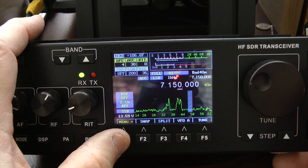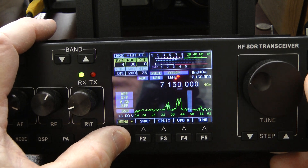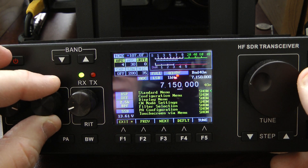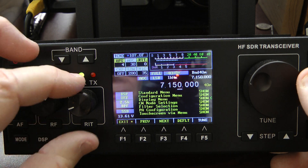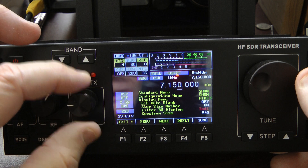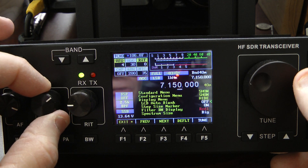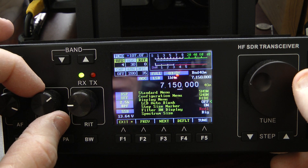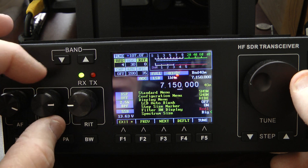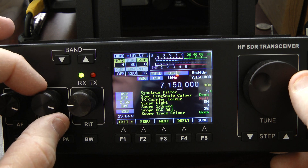Let me quickly show you how I customized my scope. You go into the menu and use the RF knob to get to the display menu. You open the display menu by turning the RF knob, then turn it to the actual option you want to change. I did set my spectrum size to big.